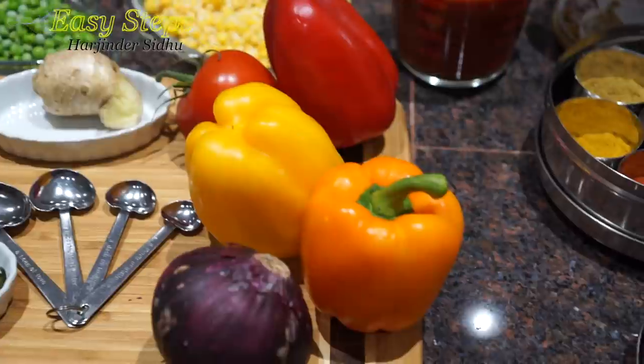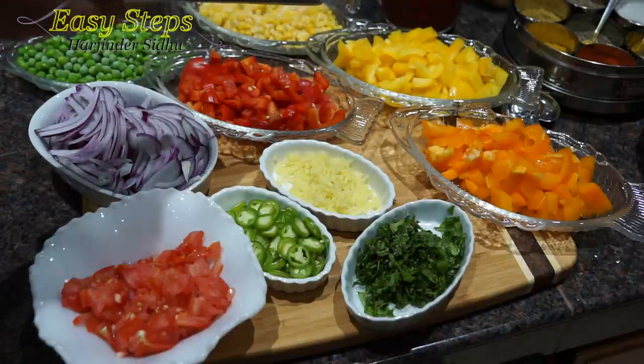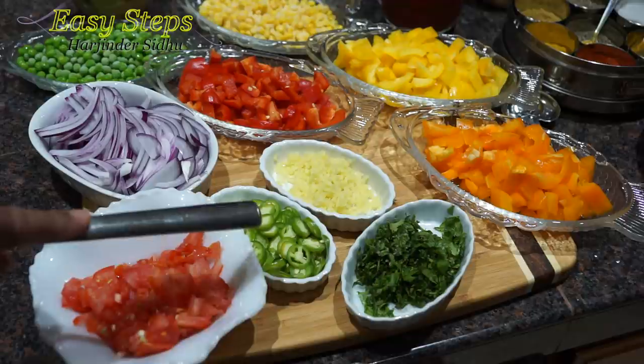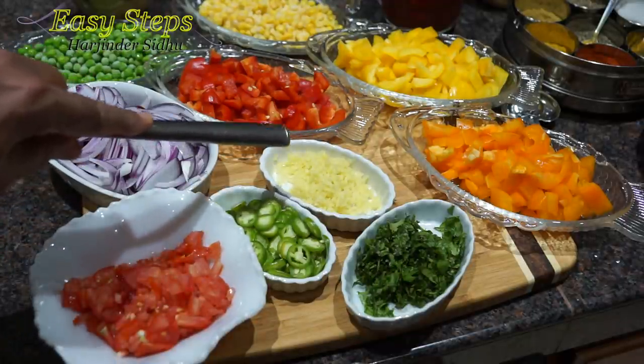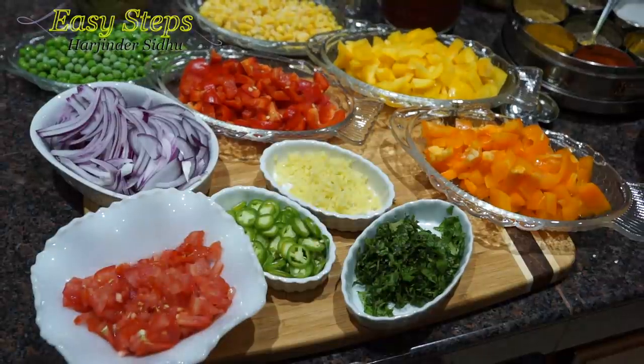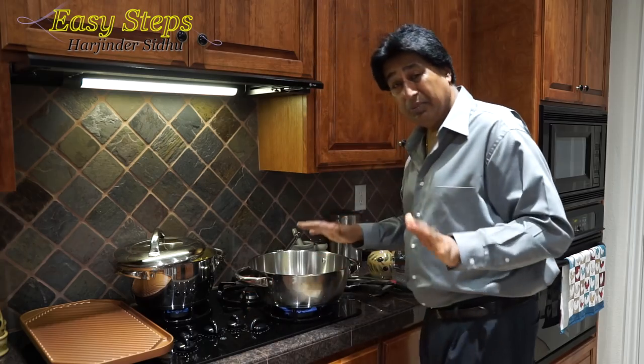For the spices, please check the description. The tomato is cut into small pieces, onions cut into long slices, bell pepper cut into small chunks, green chili cut into thin slices, and ginger cut into nice small pieces. Now let's start the tadka — I'm going to start my gas and get a big pot.